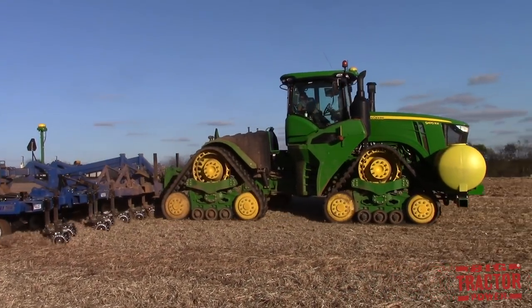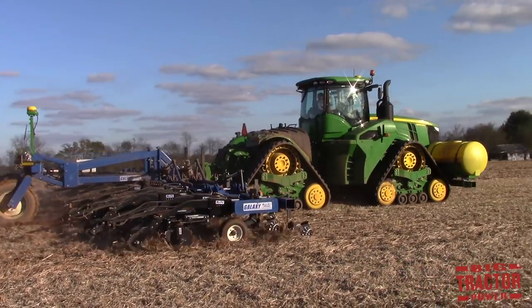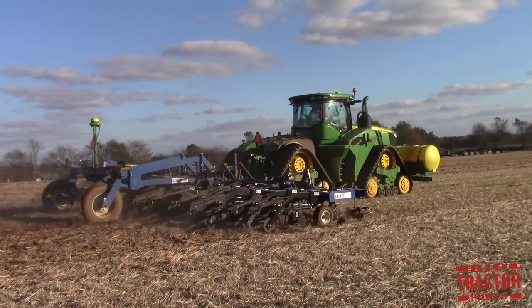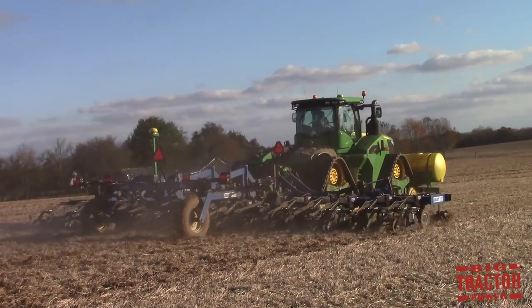If you'd like to see more big farm machines like these in action, consider subscribing to Big Tractor Power YouTube where there are over 1,000 videos of farm machines at work out in the field. As always, thank you for watching.